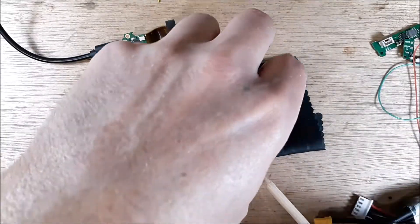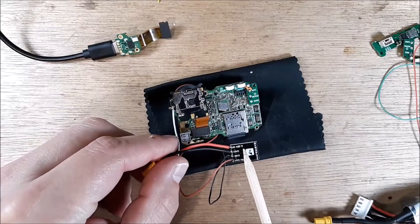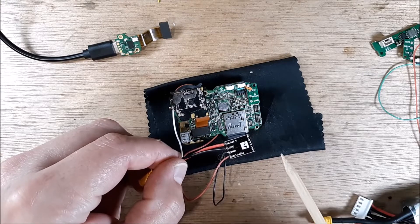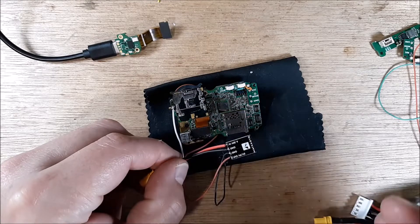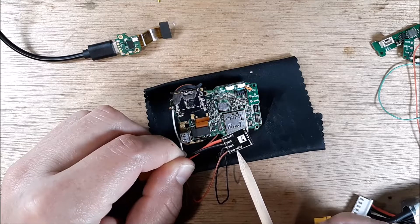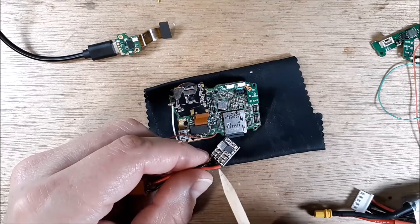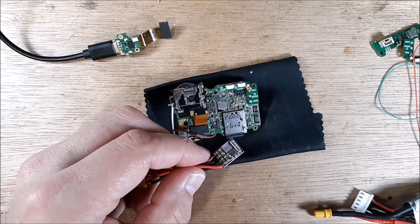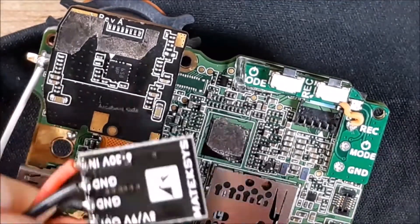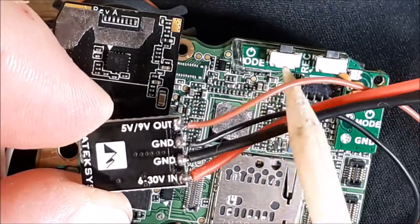Our ground and hot wire are going to a Maytech BVEC — I recommend this because I use a lot of their BVECs and have never had any issue with them. They never overheat, they never give a garbage number — they're always pretty true. This one is 5-volt or 9-volt out depending on whether you put a solder junction across the pad.